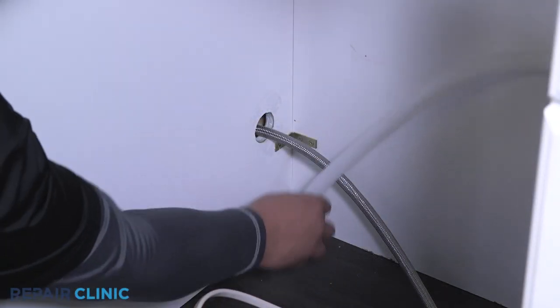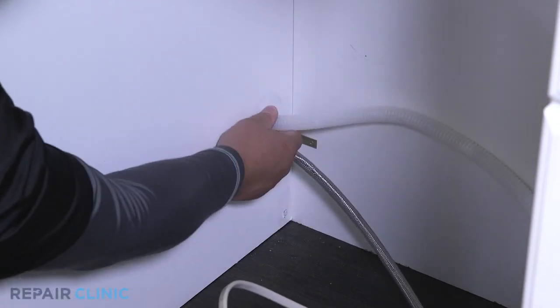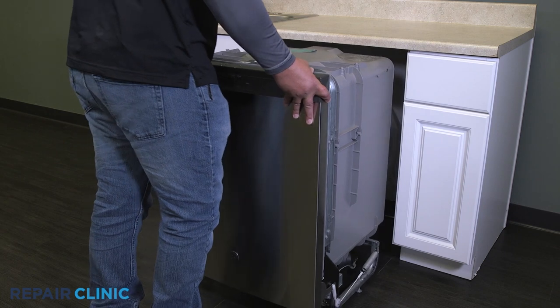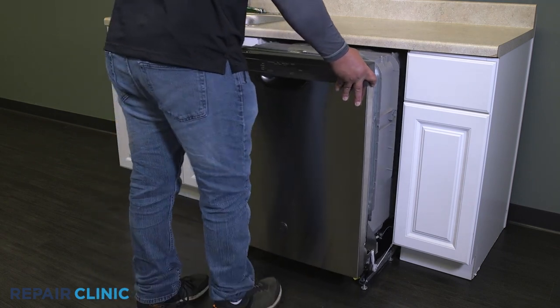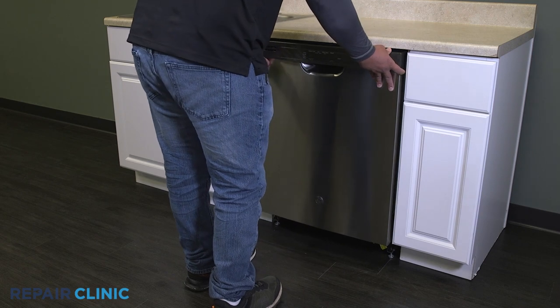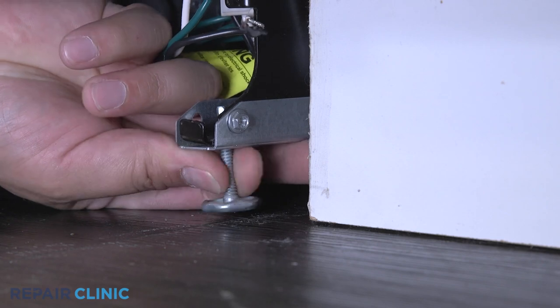Plug in the wire harness from the door. Confirm that the end of the drain hose is accessible through the cabinet wall. Then gently slide the dishwasher back into the cabinet. Adjust the leveling legs if necessary.